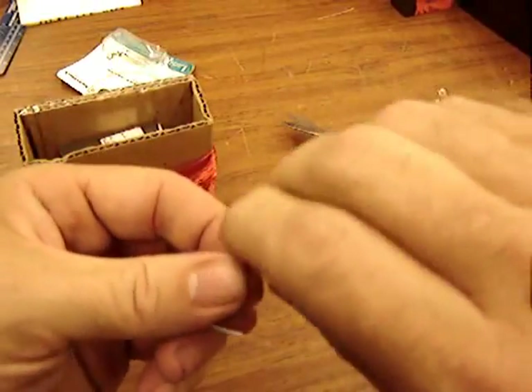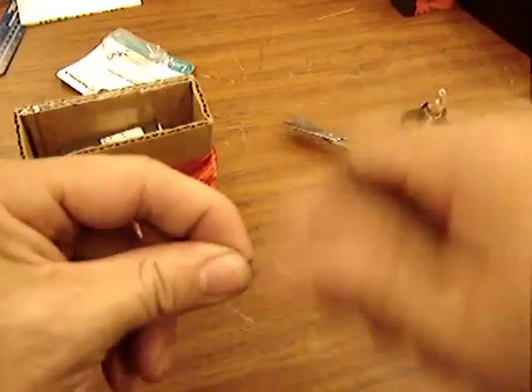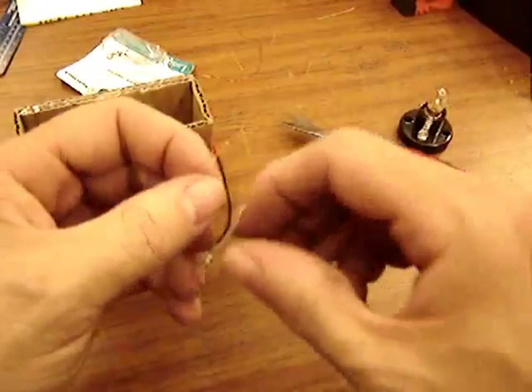Twiddle the wires solidly together with lots of twists, or solder it if you have a soldering iron.